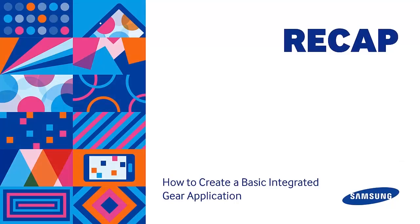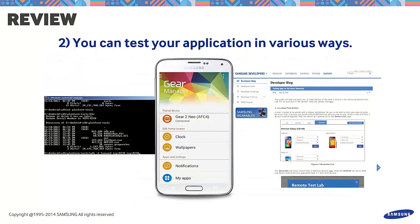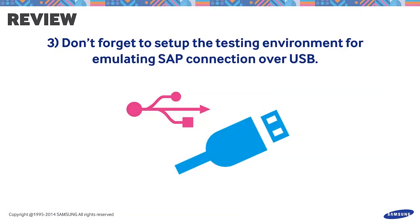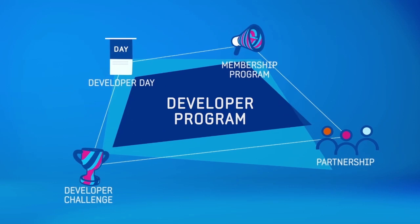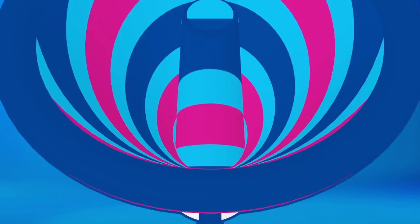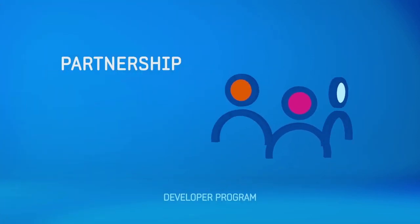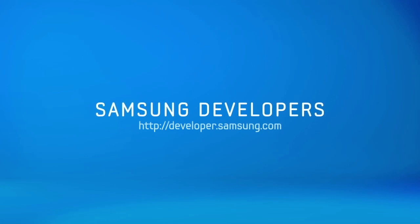Let's have a recap on what we did. First, we packaged our integrated application by placing the .wgt file in the Android Assets folder. Second, we discussed two ways of application testing. Additionally, you can try the remote test lab on the Samsung Developer site. Third, we learned how to set up the testing environment for emulating SAP connection over USB. We hope this tutorial helped. For inquiries, please post your questions on the official forum at developer.samsung.com. Stay tuned for our next videos. Thank you very much for watching. We'll see you in the next video.